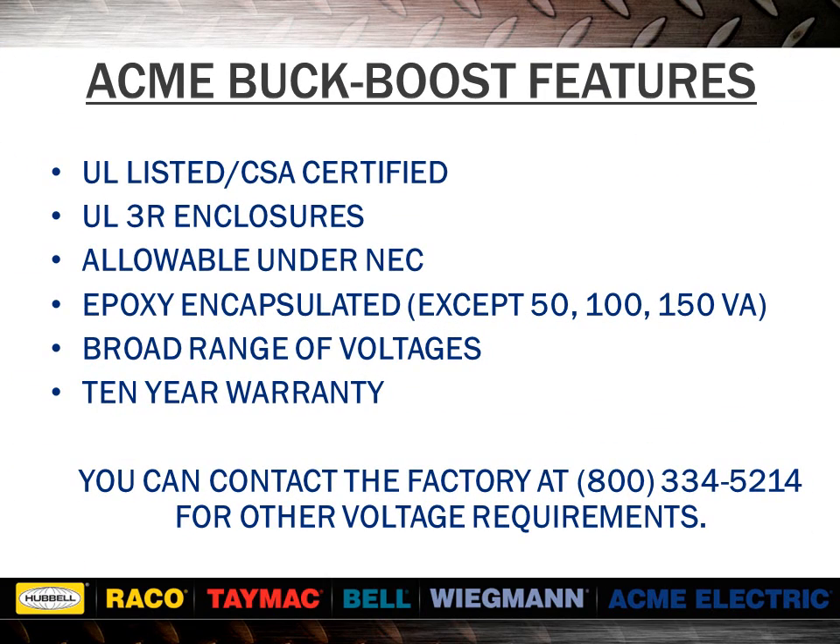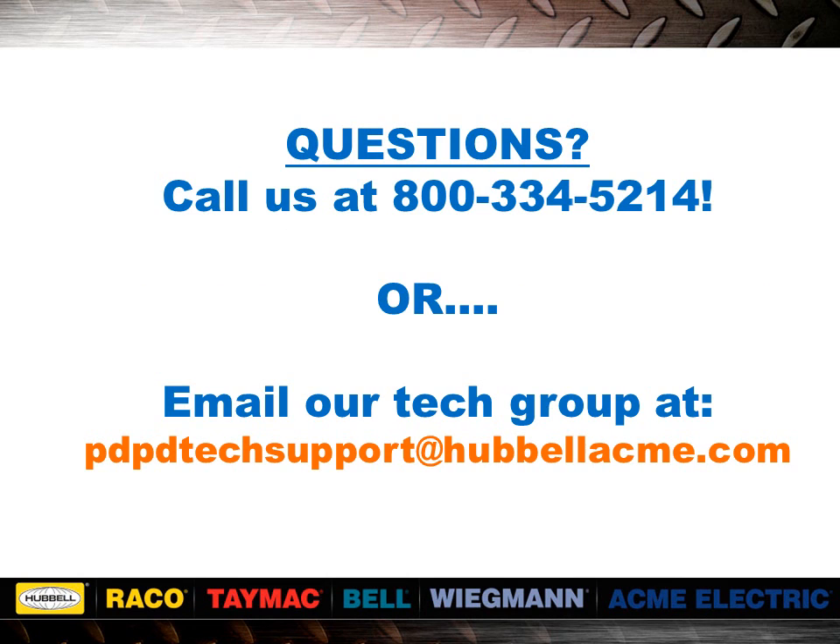All ACME buck-boost transformers have UL-3R outdoor enclosures when mounted vertically. They are allowable under the NEC — see questions and answers in section 8 of our catalog. The selection tables in our catalog offer only the more common voltage combinations. You can contact the factory at 1-800-334-5214 for other voltage requirements. If you have questions about this seminar or any other questions, call us at 1-800-334-5214 or email our tech group at pdptechsupport@hubbelacme.com.